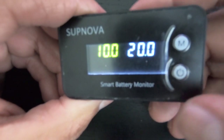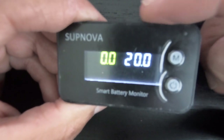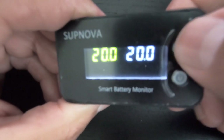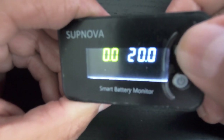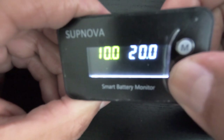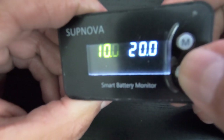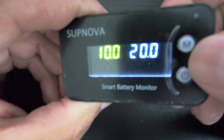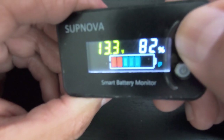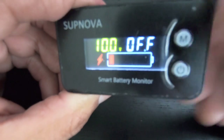Menu three lets you set your battery voltage specifications. My minimum voltage is 10 and maximum is 20. You can press mode to cycle through the output values depending on your battery specifications. I'm going to leave mine at 10, press power to set, and adjust the max up to 20. Mine is set to 10 and 20, so I'm just pressing and holding to save.